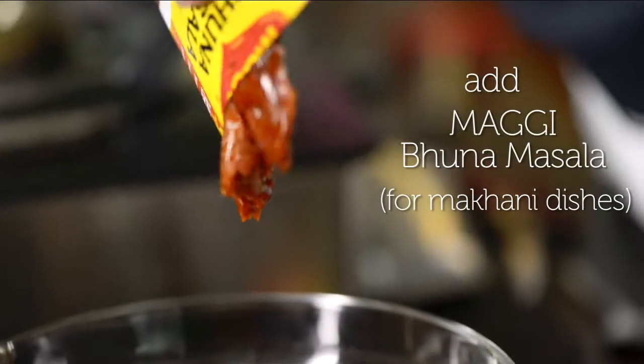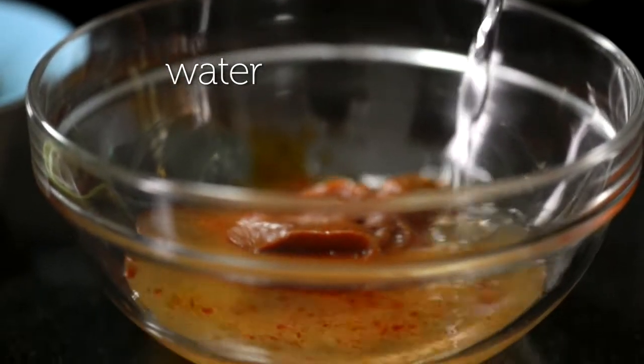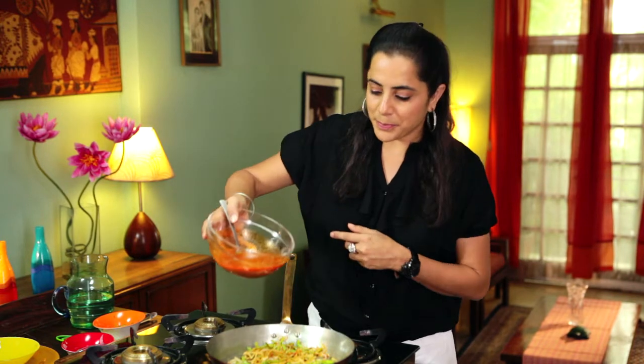Now I'm going to take the Bhuna Masala and add some water to it. The Maggi Bhuna Masala for makhani dishes contains rich ingredients like cashew, cinnamon, cardamom, bay leaves, tomato, and a variety of other mixed spices that provide just the right consistency for a makhani dish. I'm going to add the Bhuna Masala into the pan.